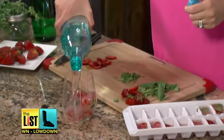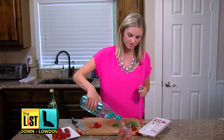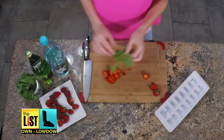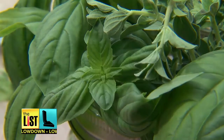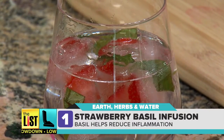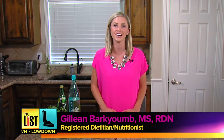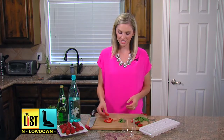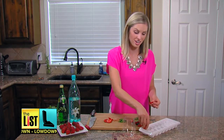First on the list of registered dietitian Jillian Barkey-Oom's health-packed hydrators: a muscle-soothing mix of berries and basil. The strawberry basil infusion is a perfect treat to have after the gym or maybe after a yoga class, because it has these great anti-inflammatory properties. To get this going, you're just going to add a little bit of strawberry and basil to each cube of an ice tray.